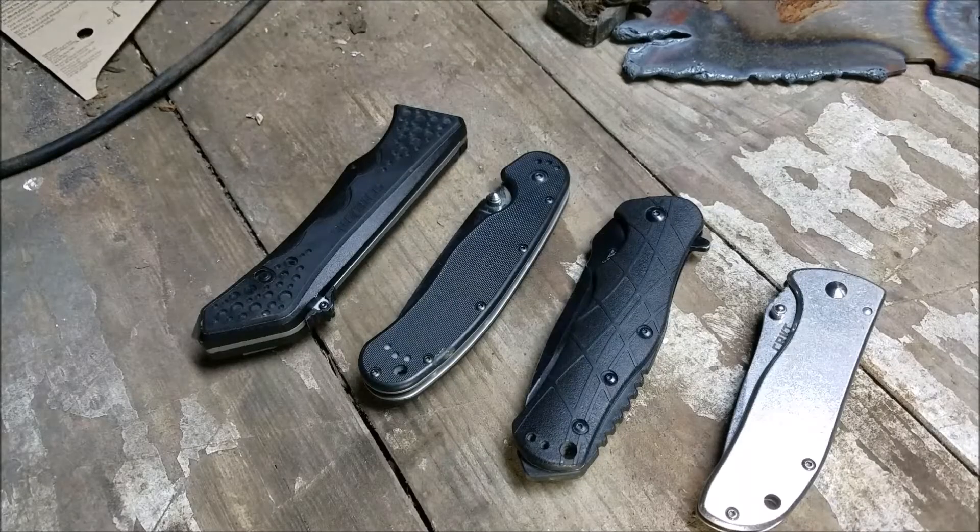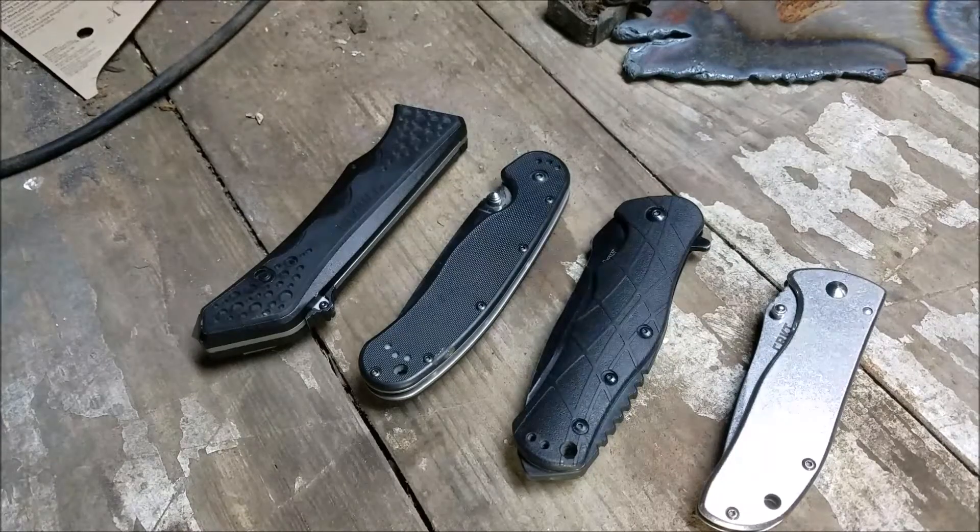How's it going everybody? Boo Heel Kid here again. I'm doing videos like a madman today, and this past week. So let's talk about EDC knives.